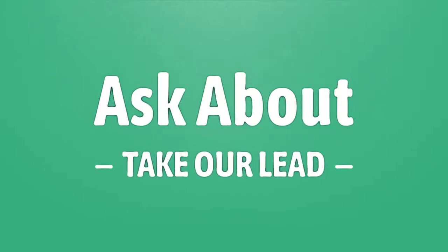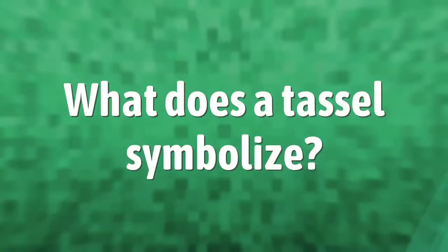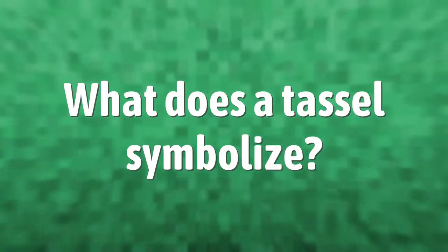Take our lead, let's help you make your mark. The American tradition of moving the tassel on graduation caps from the right side to the left side during the commencement ceremony signifies the recognition of earning a degree. It is sometimes called the turning of the tassel.